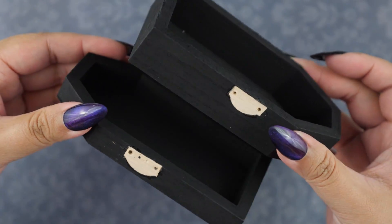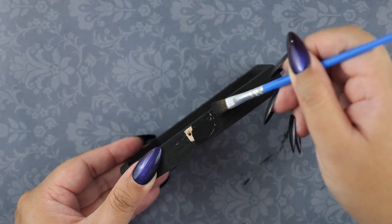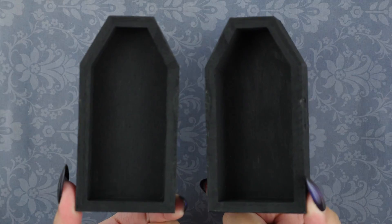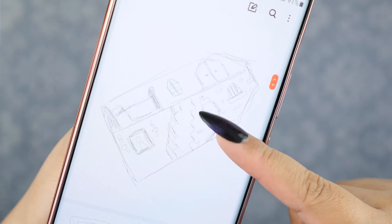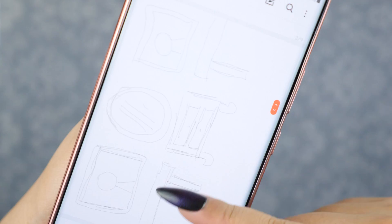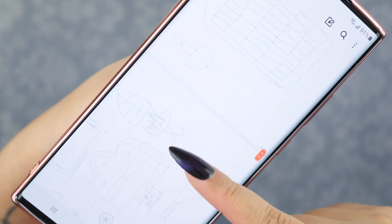After I painted the hinges and clasp, I realized it was a total mistake because the paint was peeling off, so I decided to remove them completely and replace them later. For the design, I sketched them out on my phone — here you can see my layout and furniture ideas. These were just rough sketches to establish my vision, but there's going to be a lot of improvising along the way.